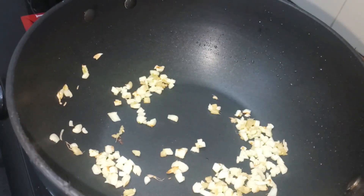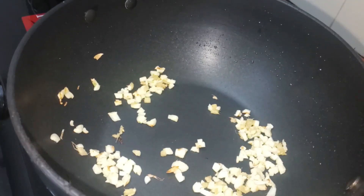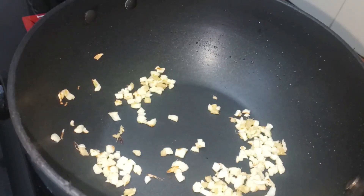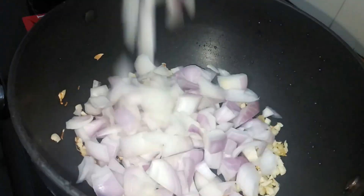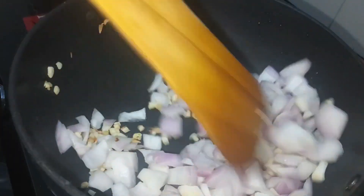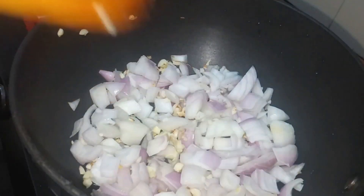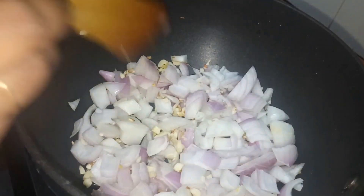Let's put the onion in the pan. I'll add a little bit of salt and cook to a light brown color.